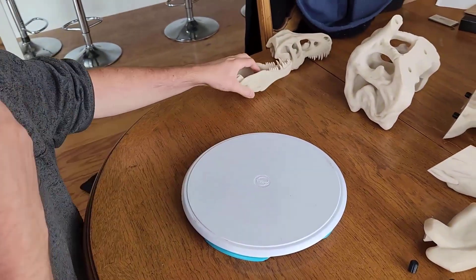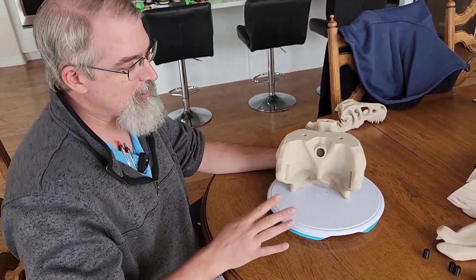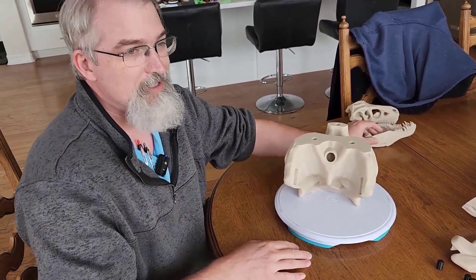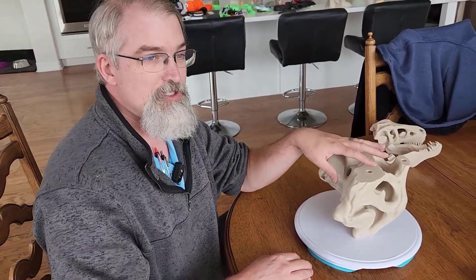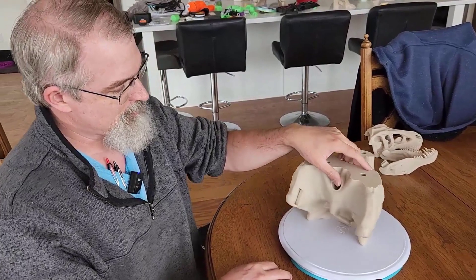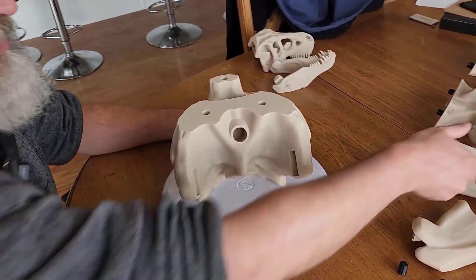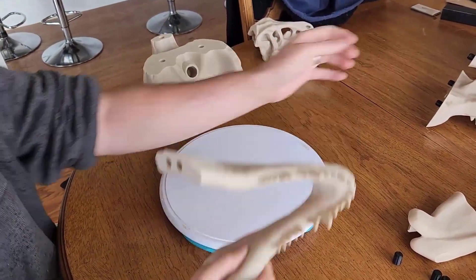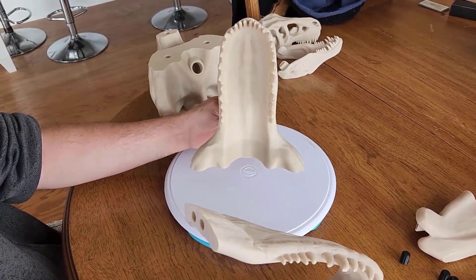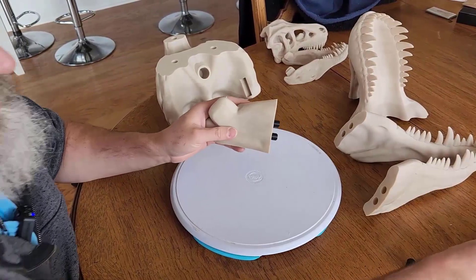I'm going to assemble it. This will print in four parts on an I3 Mark III — so this is not going to work on a Mini, it's much bigger, but this is double the size. This one's 240% bigger than the MakerBot one, the original. So this prints out in four pieces and they should be out there. There's one piece, there's another piece, and there's that one with all the teeth, and then here's the end of the jaw.